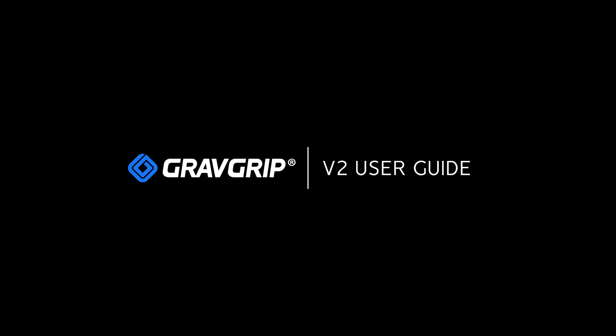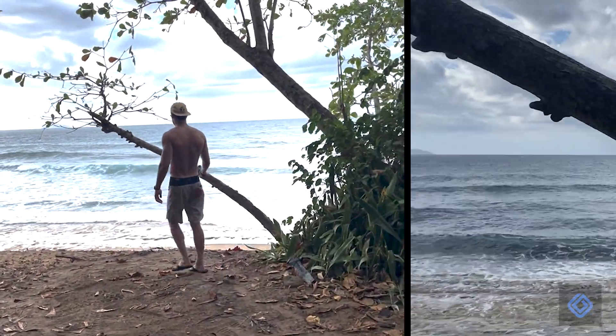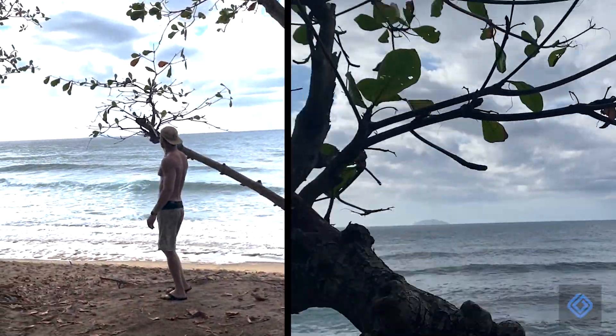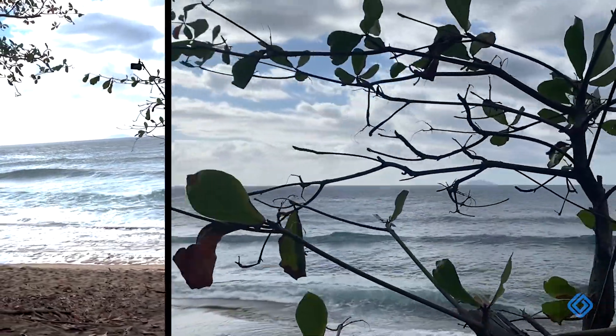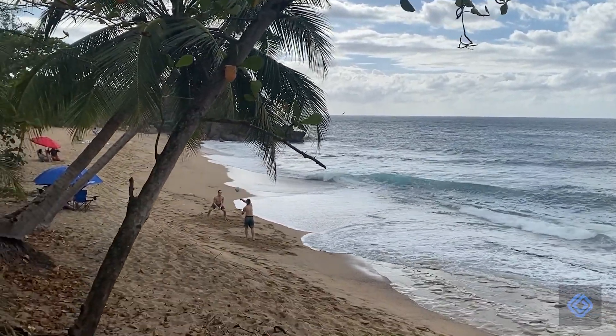Welcome to GravGrip's user guide for cell phone. GravGrip is a hydraulic leveling device for your smartphone and action camera. With GravGrip, easily capture leveled footage and angles you never dreamt possible. The possibilities are endless. Hey guys, Kevin here. Please join me in the following video guide to correctly operate your GravGrip.